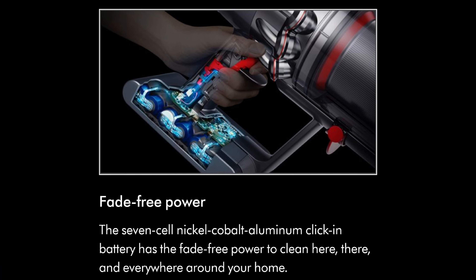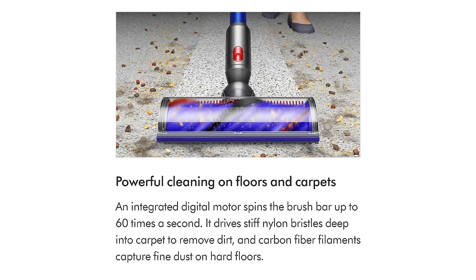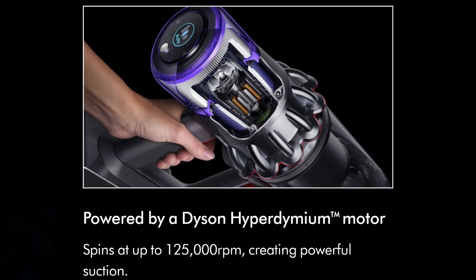This is a stick vacuum, so it's going to work perfect on hardwood floors, but I'm going to be putting it to the test on carpet. I want to figure out: is this going to replace my regular plug-in vacuum, or is it going to give me a headache and be something I have to return? We'll do a quick unboxing and first impressions, then put this thing to the test so I can tell you whether to buy or skip altogether.